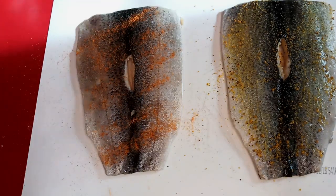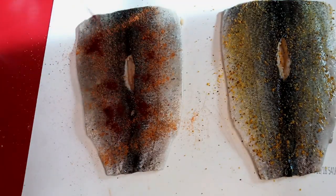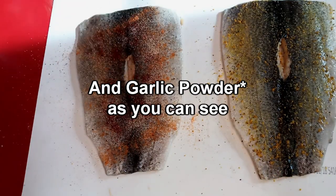On the second one I wanted a little bit more heat, so I hit it with some seasoning salt, some black pepper, some chili powder, and some jalapeno powder that I made in a video a long time ago.